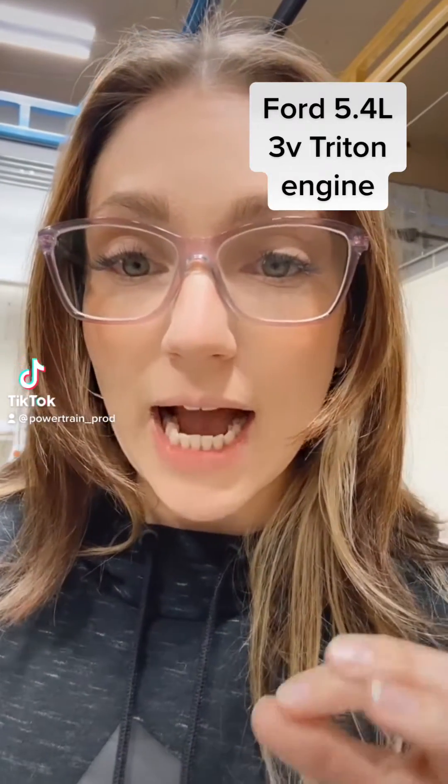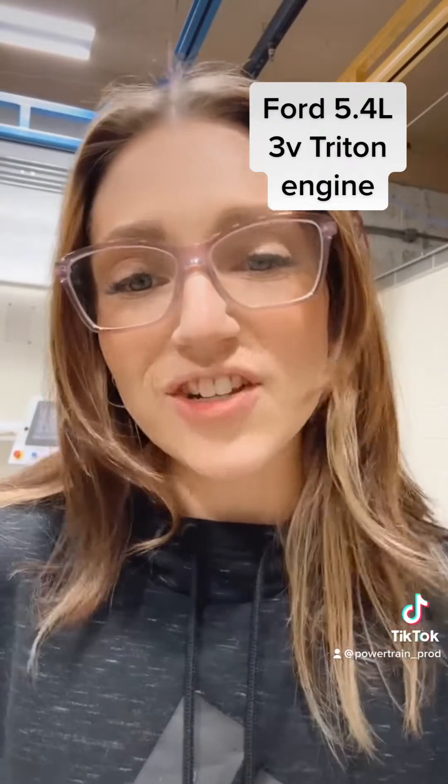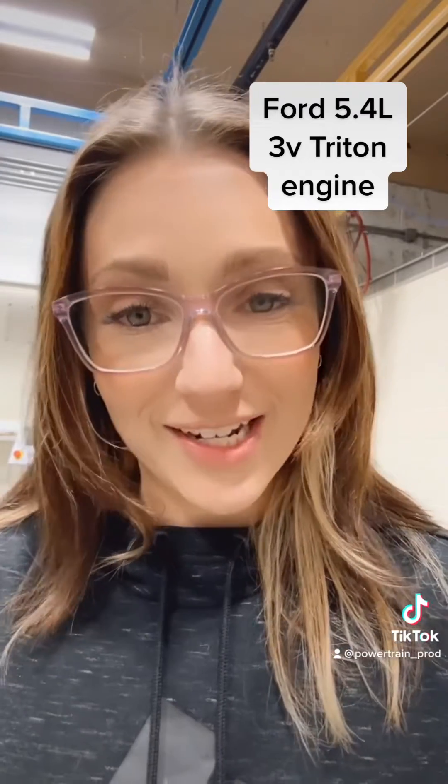Today I am disassembling our most commonly sold part number. This is the engine that keeps us in business — it is a 5.4 liter three valve engine. Let's see what's going on inside.